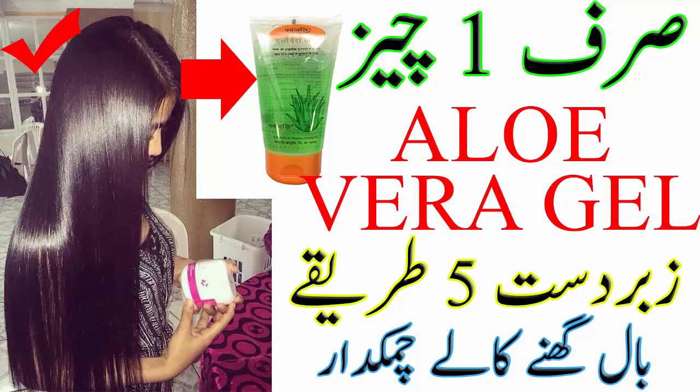فورتھ یوز: ڈیپ کنڈیشننگ الویرہ ہیر ماسک۔ ایک بال میں 2 سے 3 ٹی سپون الویرہ جیل اور ہیر لینتھ کے حساب سے دہی ایڈ کر لیجئے۔ چاہیں تو اس میں ایگ وائٹ اور ہانی بھی ایڈ کر سکتے ہیں۔ اس مکسچر کو پورے ہیر پر اپلائی کریں اور 60 منٹ کیلئے چھوڑ دیجئے، پھر شیمپو سے واش کر لیجئے۔